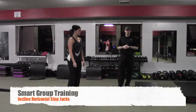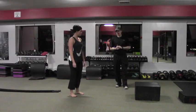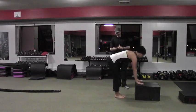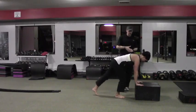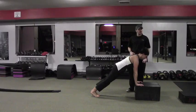Incline horizontal step jacks. Let's go ahead and get into our start up position, Whitney. The start up position is going to be a push up position from a box. If we wanted to make this exercise a little bit easier, I could use an 18 inch box instead of this 12 inch box.